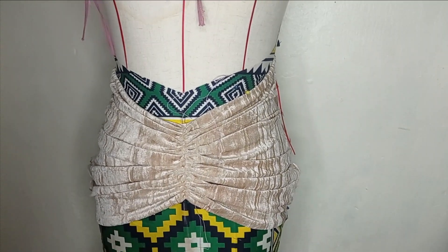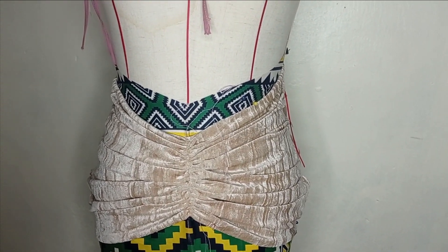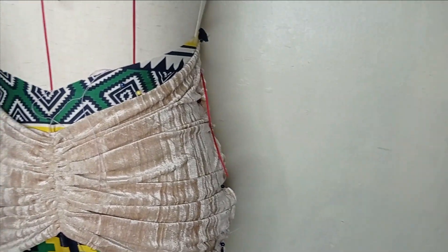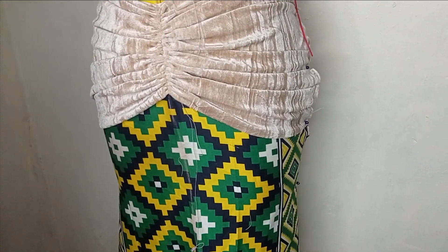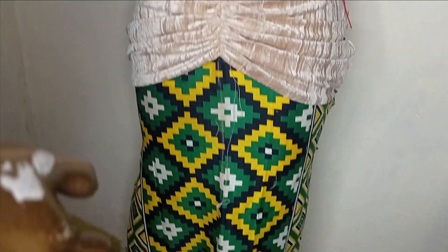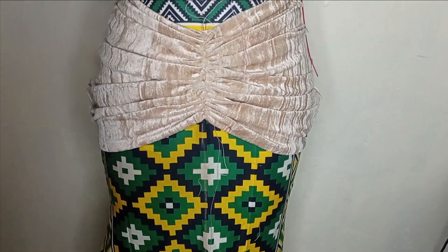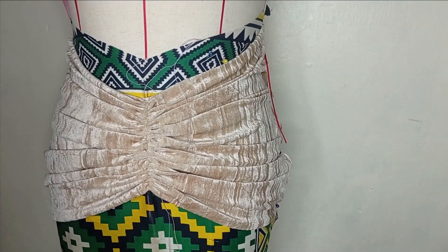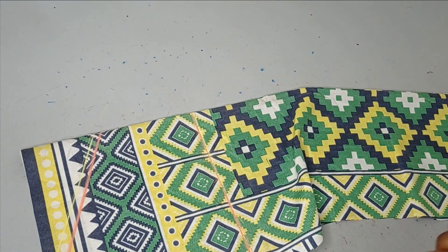Welcome back to Library 22 channel. In today's class we will learn how to make these beautiful drapes on a skirt. It's a very simple tutorial and it's beginner friendly, so if this is something you would like to learn, kindly stay to the end of this tutorial.